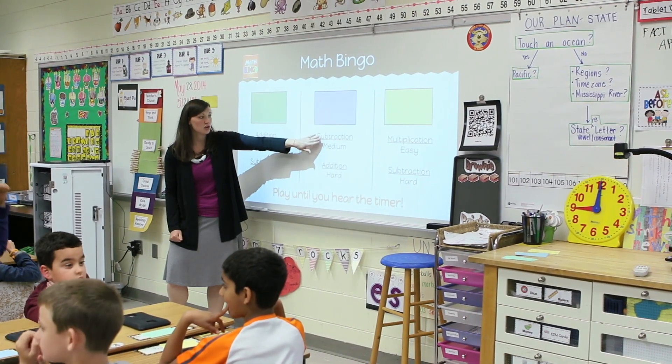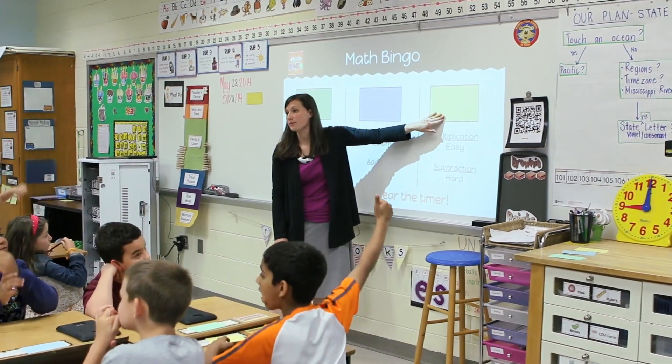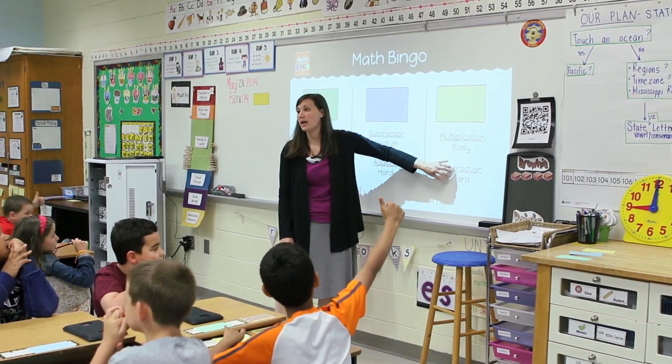Once they had their color index card on their desk, they were able to check the board and see what level they were practicing on Math Bingo and get started right away. The whole process of assessing and then doing extra practice took less than five minutes to get started.